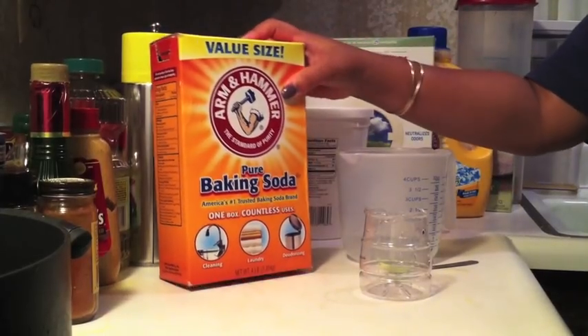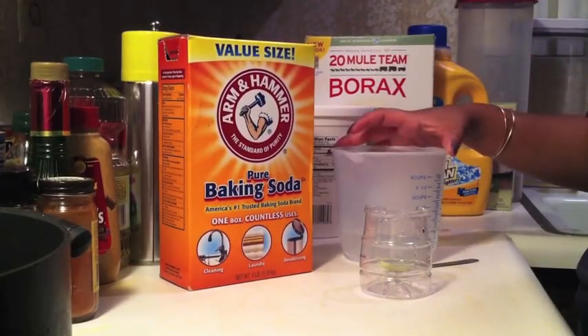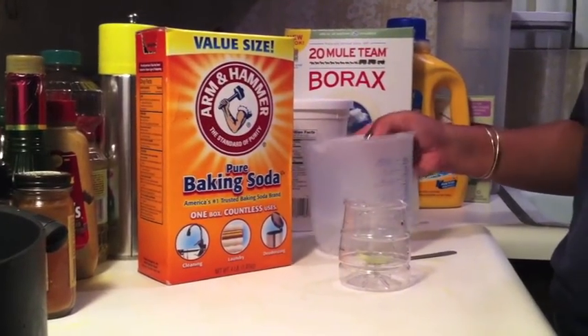It's just a box of regular baking soda, as you can see. You're also going to need some water — just a little bit, maybe less than a quarter of a cup.